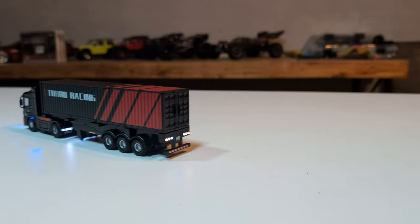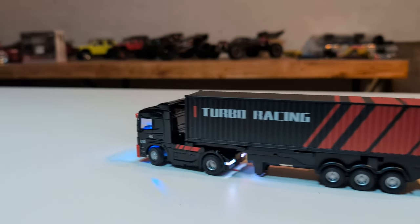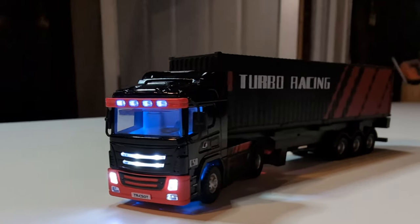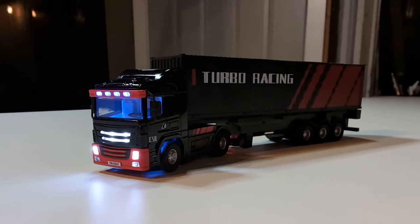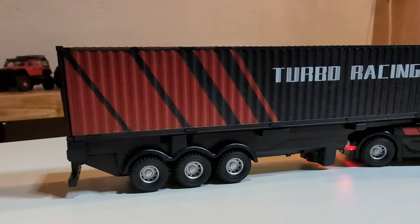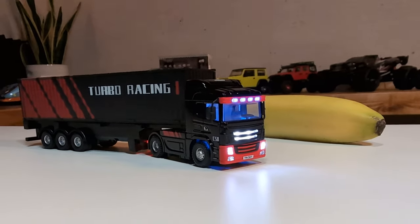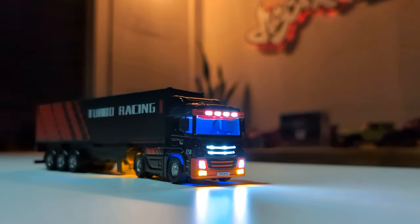There are a lot of intricacies on how to drive this thing straight - it's really cool but challenging. I definitely need to practice. This thing is something else to drive. If you're looking for a fun, challenging micro semi, this is it. You gotta check out this semi - it's amazing!